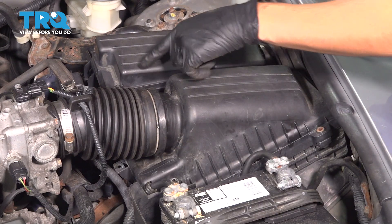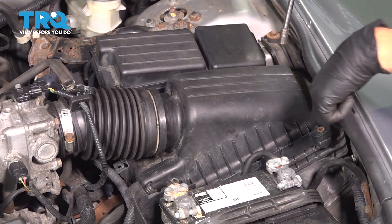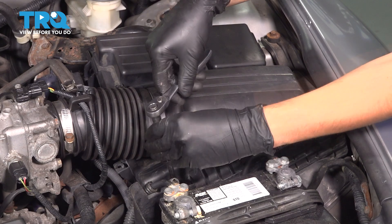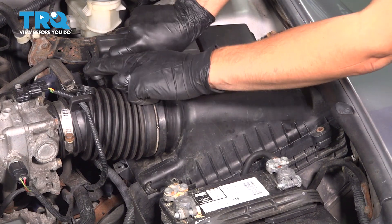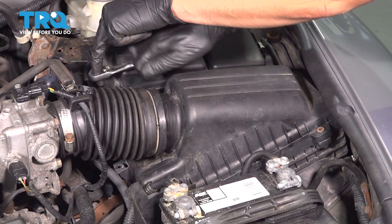Let's remove the four 8-millimeter-headed screws that hold the top of the air box down onto the bottom. There's one here — mine's broken — and another one on each corner. The screws don't come out completely; they stay held onto the top of the air box, so once you unscrew them, just give them a few turns and that's it.